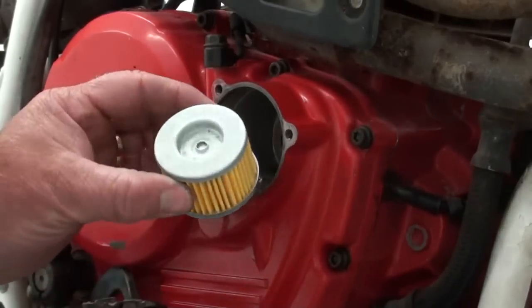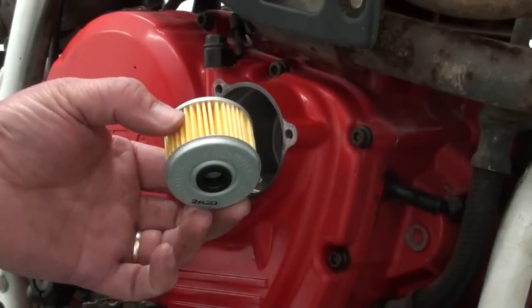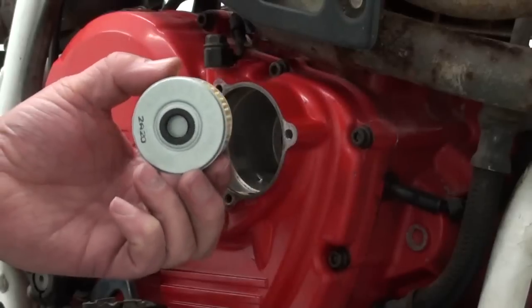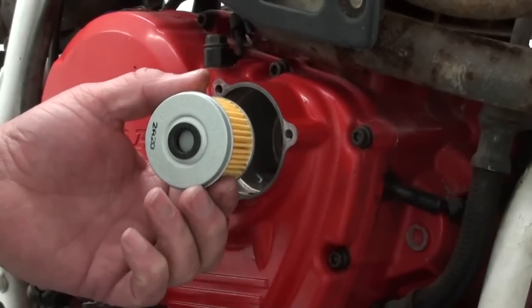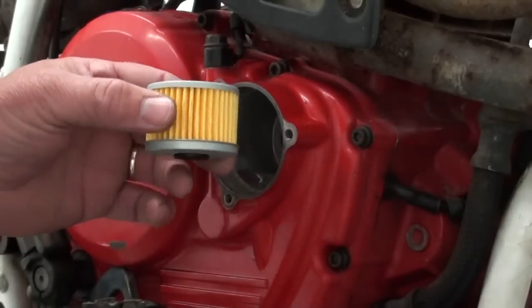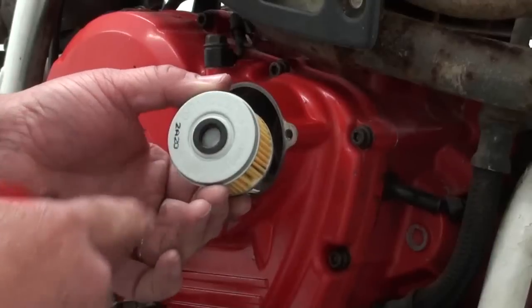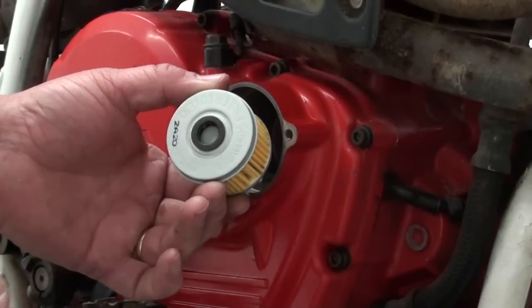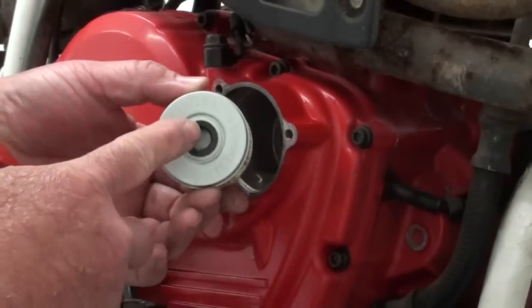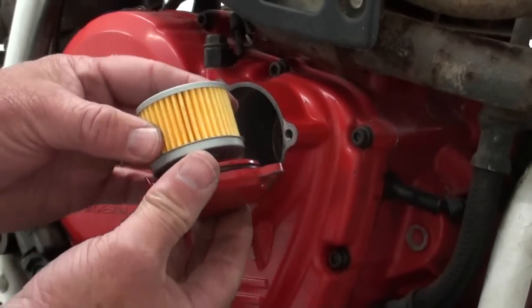Now a word of caution on these oil filters — you want to be real careful that you put this thing in the correct way. The way it's made, it'll actually go on in either direction. But if you put it in incorrectly, it'll actually stop the oil flow to the top end of the engine and it'll ruin the head. If you're using an original OEM Honda filter it's marked on the outside — it says which side faces out. But what you always want to remember: your cover's got this little snout on it, and the filter's got this little O-ring here. The snout always fits into the O-ring, just like that.